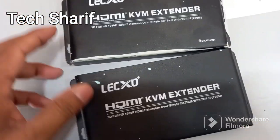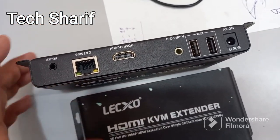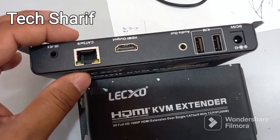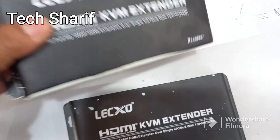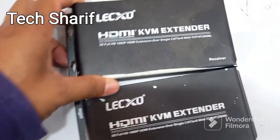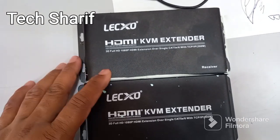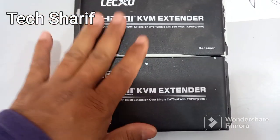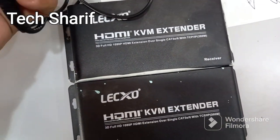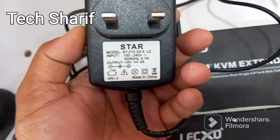The adapter will be replaced with another adapter. This will be very good for the adapter connection.